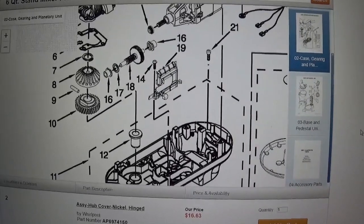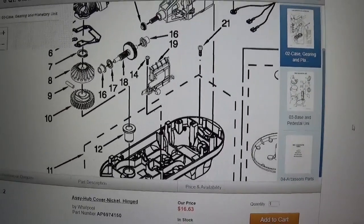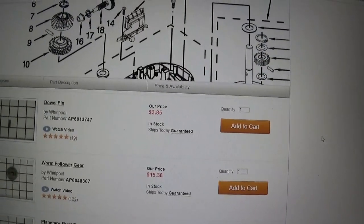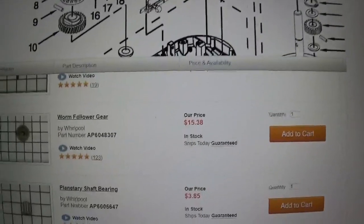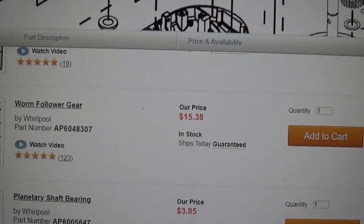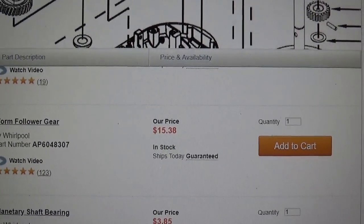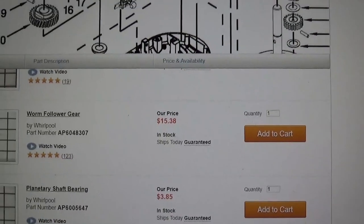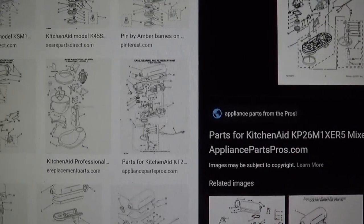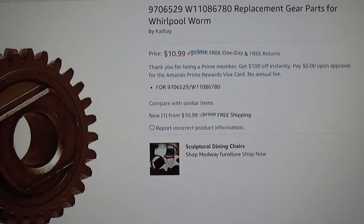I went online and found a diagram of my KitchenAid mixer. Here we have part number 10, and if we scroll down it's the worm follower gear, part number AP6048307. You can buy it on this website for $15.38, but I did find it on Amazon for $10.99 so I'm going to order that.